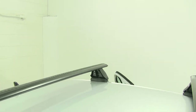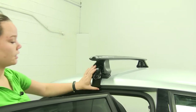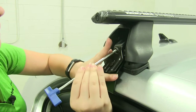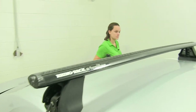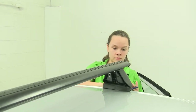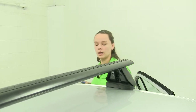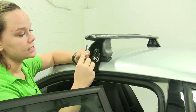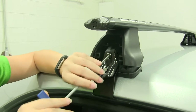Now we'll take our included torque tool and start to tighten these down. We want to do that evenly. I like to start by tightening it down so that the clamp rests just up against the door jamb. Then we'll go back and forth, tightening it down about five to ten turns. We'll know it's completely tight when the skinnier portion of our torque tool is completely straight, which we'll show you in just a minute.